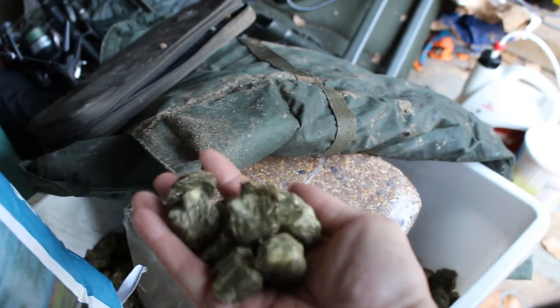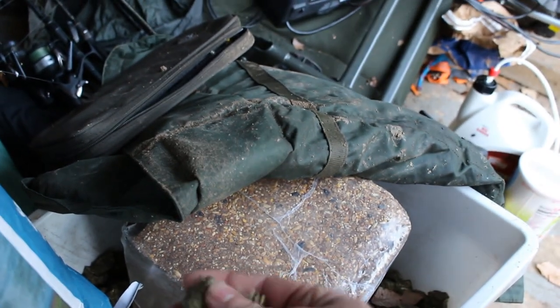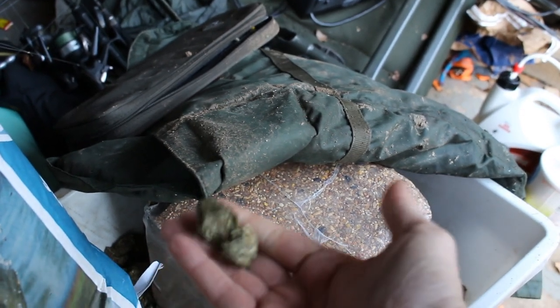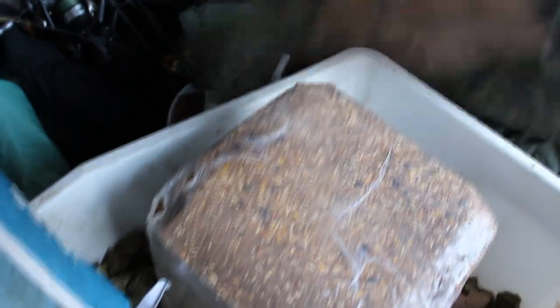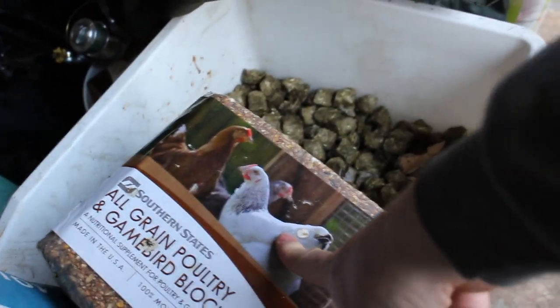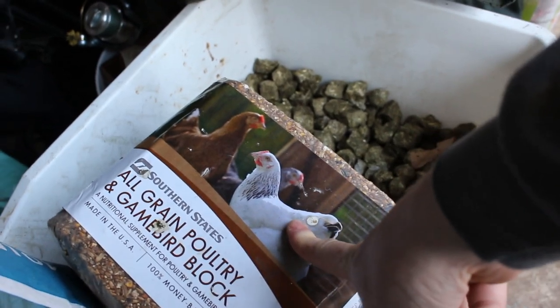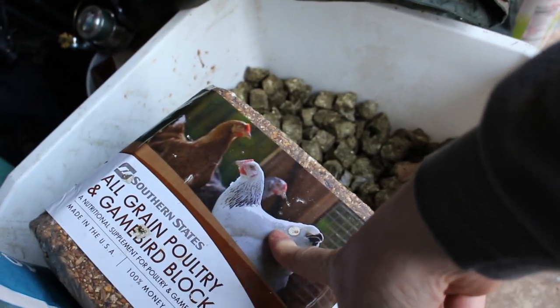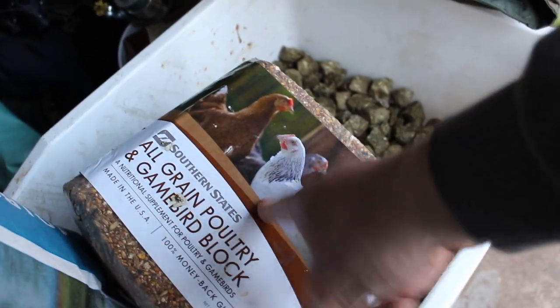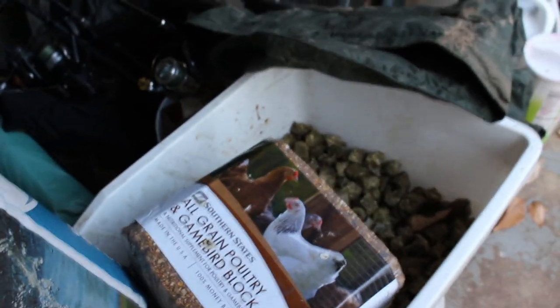This is a carp chum I'm experimenting with — it's feed cubes. They sink, actually, and they break up. I think they'd be really good for grass carp, but not 100% sure. And check this out — this right here is a poultry game bird block. This is really good for chumming with carp. You chuck this into the lake and it slowly breaks down over time. If you're going to chum a couple days in advance, this is a good way to do it. The fish can't gobble it up all quickly.